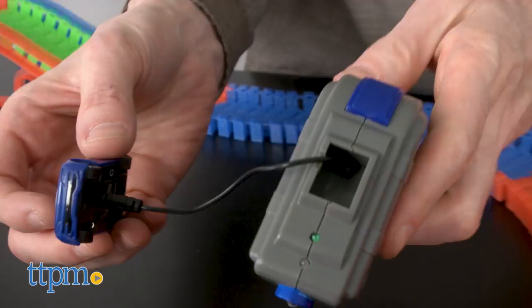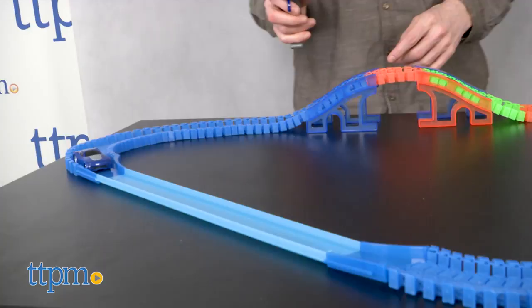To charge your car, connect it to the remote controller. The controller requires four AA batteries not included. Turn on the car and controller and now you're ready to race.